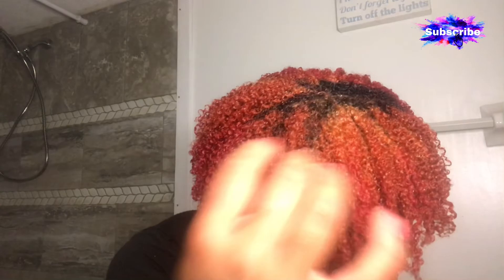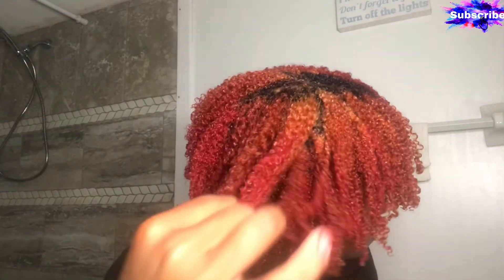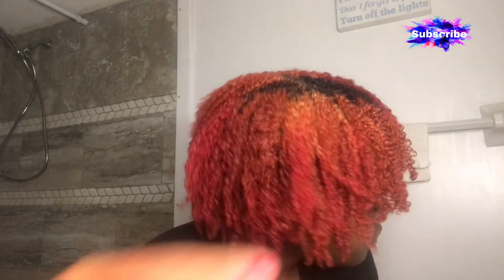Now that I'm all done with coloring my hair, I choose the style that I want — and this is how the final look came out. I hope you guys enjoyed this video. I absolutely love the color, and if you guys try it, please let me know how it turned out. Thank you for watching and stay tuned for the next video.